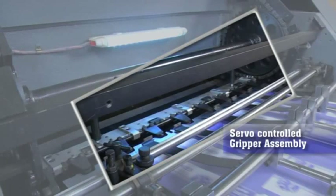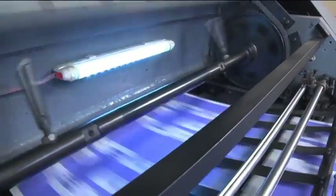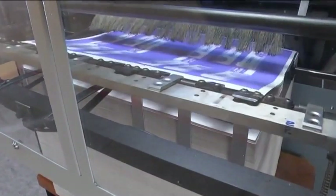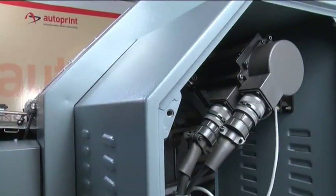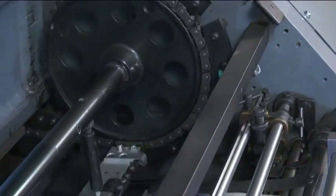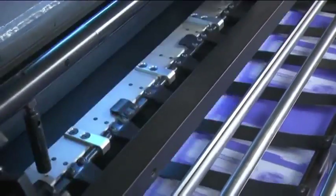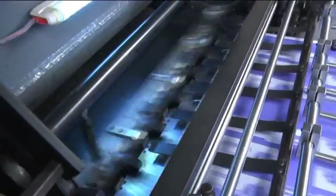Servo controlled gripper assembly: the entire process of holding the paper stock — from the front lay to the punching unit and through to the delivery stacker — is handled by high-precision grippers. These gripper movements are completely controlled by a servo motor, precisely according to pre-programmed functions. The grippers are provided with patented software that compensates for chain elongation and wear, maintaining precise register over a long time.